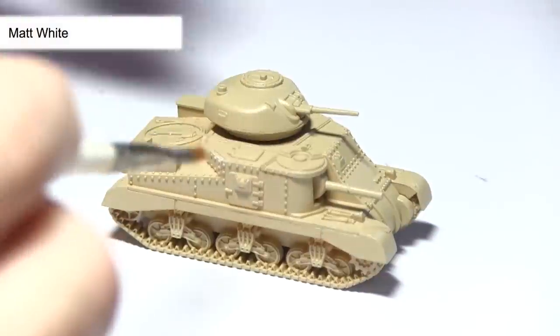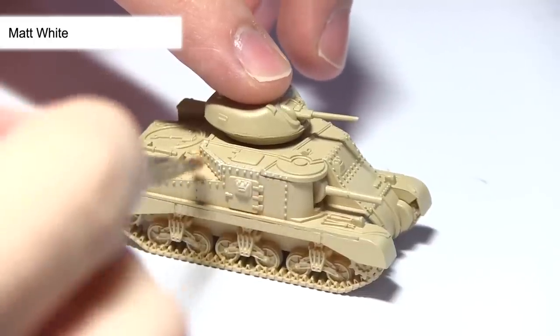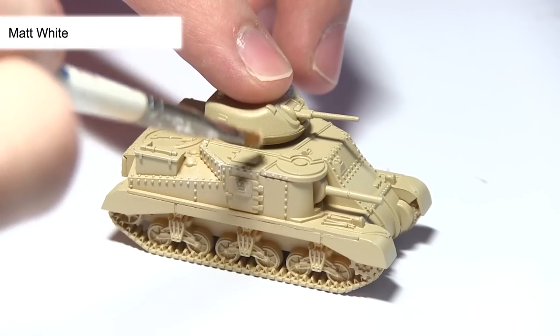After assembling your miniature the first task is to prime it. I'm going to be using the Army Painter's Skeleton Bone spray primer for this, because it gives us the sandy colour that we want to achieve in the final product.